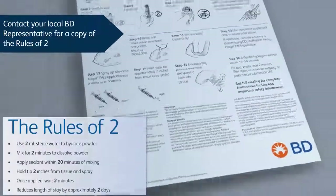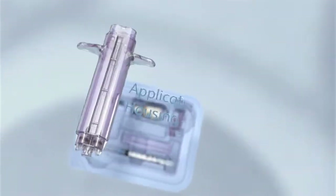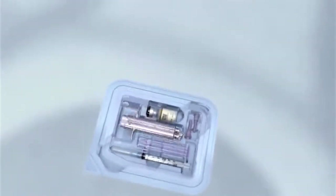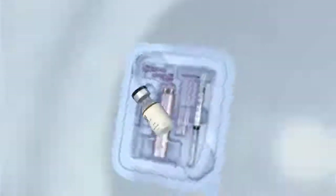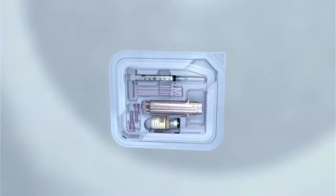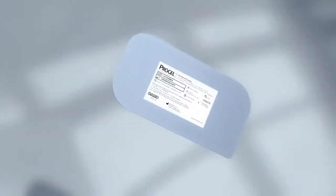use the ProGel Rules of Two as a guide. The applicator kit contains a dual-barrel applicator housing, a locking push rod, two standard spray tips, a 5-milliliter vial of sterile water, and a 3-milliliter syringe with a pre-attached needle. The chemistry kit contains two cartridges: